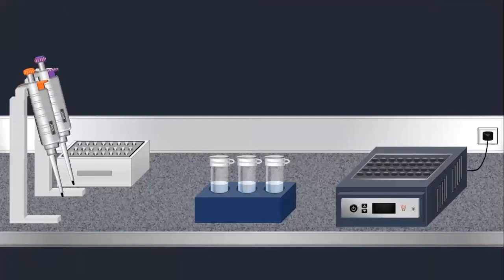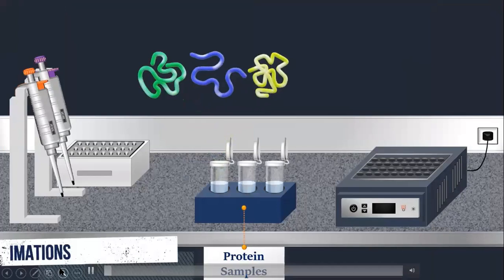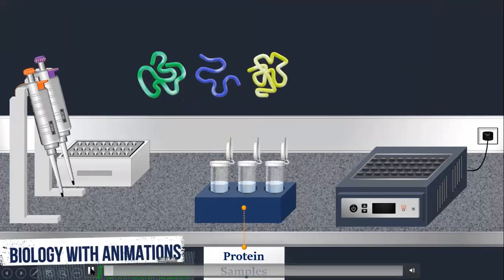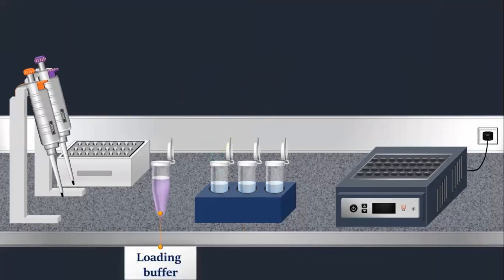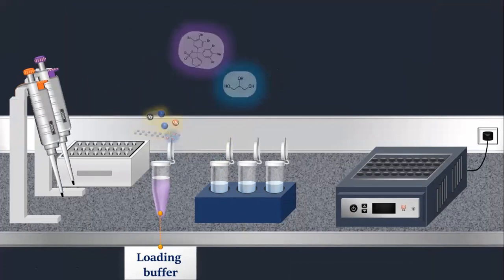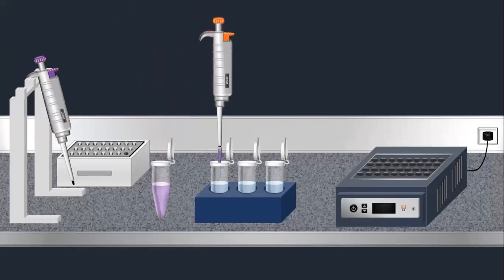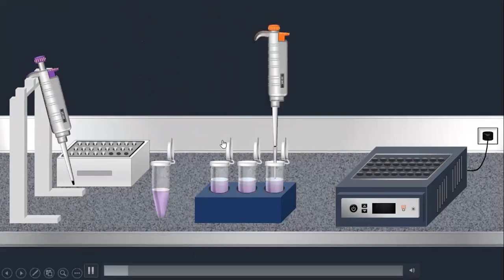We need a protein sample with different folded proteins. The loading buffer has different components: SDS, Beta-Mercaptoethanol, Bromophenol Blue, and Glycerol. We will add the loading buffer to our protein samples — we will add it to our 3 samples.